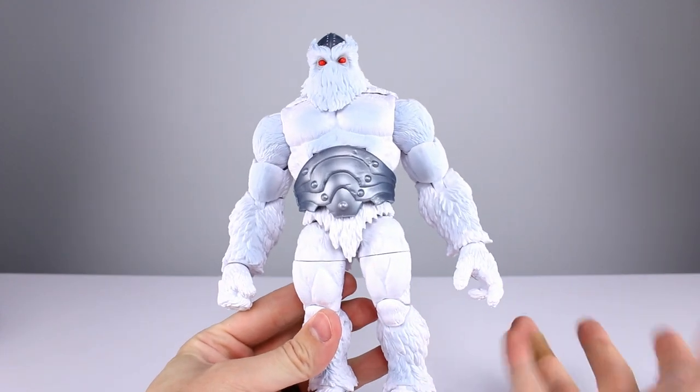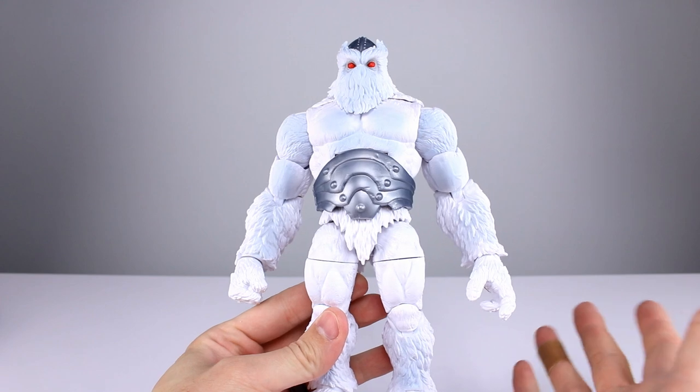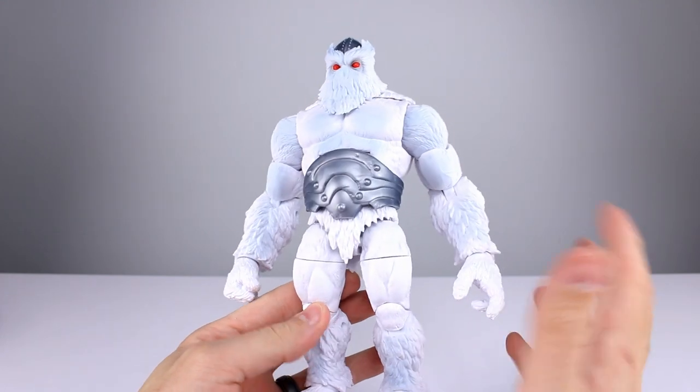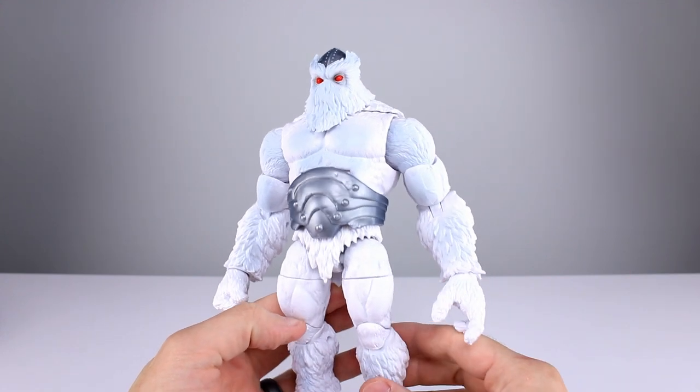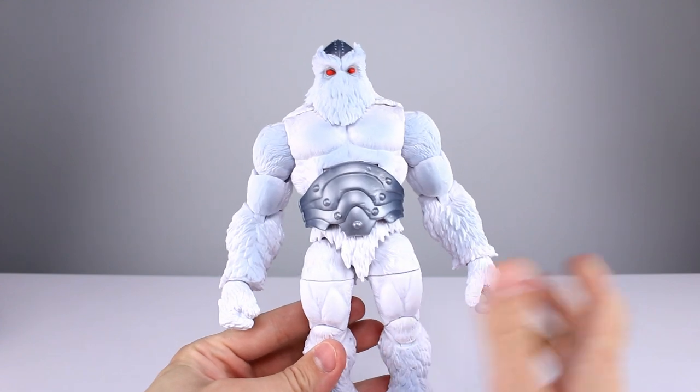His articulation is not all that good generally — not terrible, and it'll probably do for a character like Xemnu, but it's not good by any means. I'll give the articulation a 6 out of 10. The head sucks, the ankles suck, and the ab crunch isn't great.